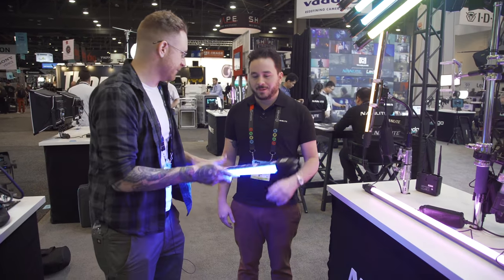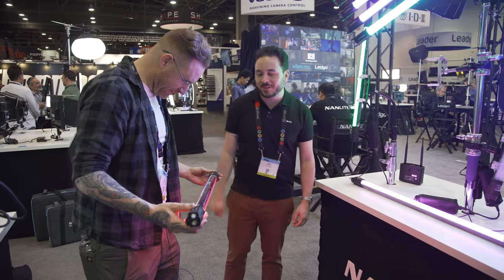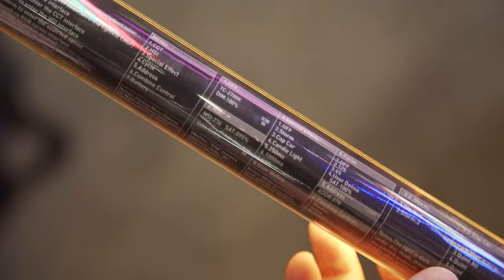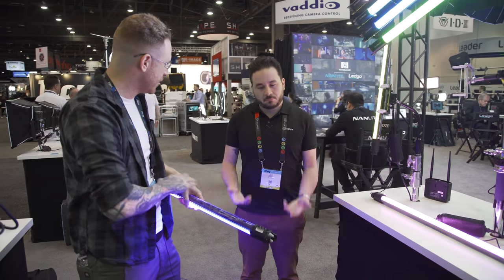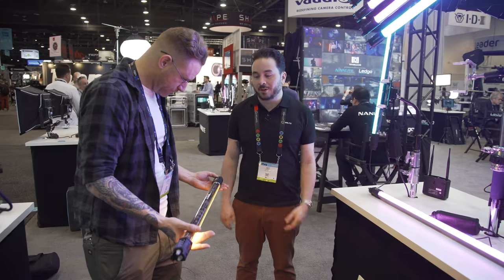And it's polycarbonate, so it'll take a few speed bumps. What I really like about this is all your controls and menu settings are right here on the unit. So if you're not familiar with the light or you have an assistant, they just look right here. Or if you pull one into a rental, there's no learning curve — everything is written there for you. They come in two-foot and four-foot sizes.